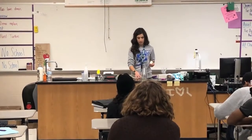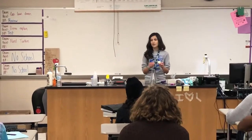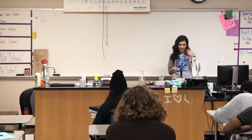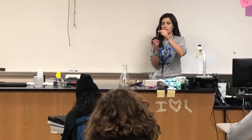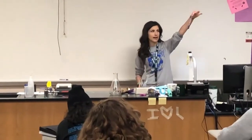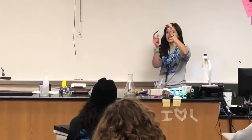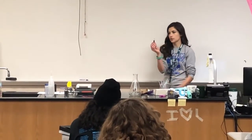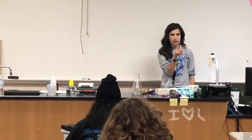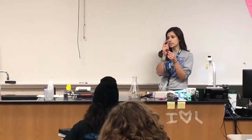I can redo this literally every hour for the entire day. The next demonstration is called pipette crusher. Here I have a pipette that is partially filled with water that has some food coloring. The end of the pipette has been melted and sealed.